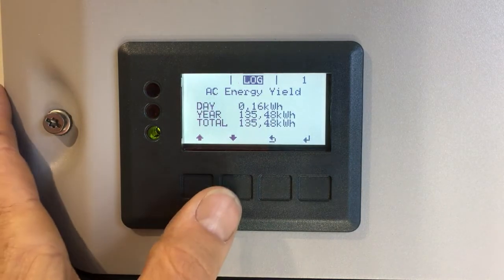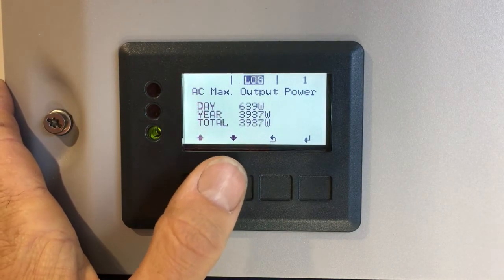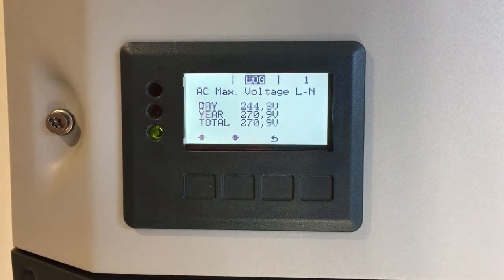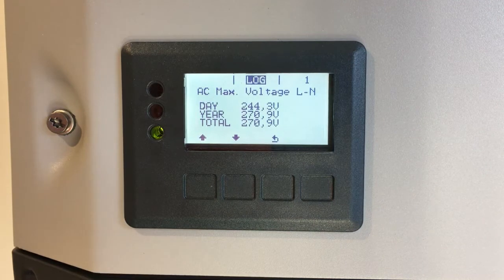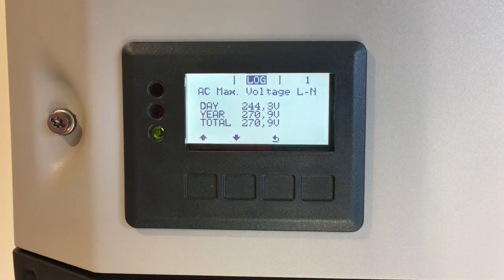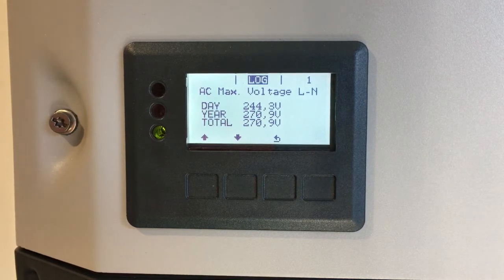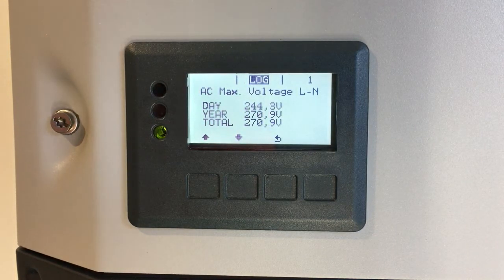First off we've got the AC energy yield. We scroll down until we get to AC maximum voltage. Here it shows us the maximum voltage today on the AC side — 244.3 volts — and the highest it ever got to in the last year and total since it was installed.